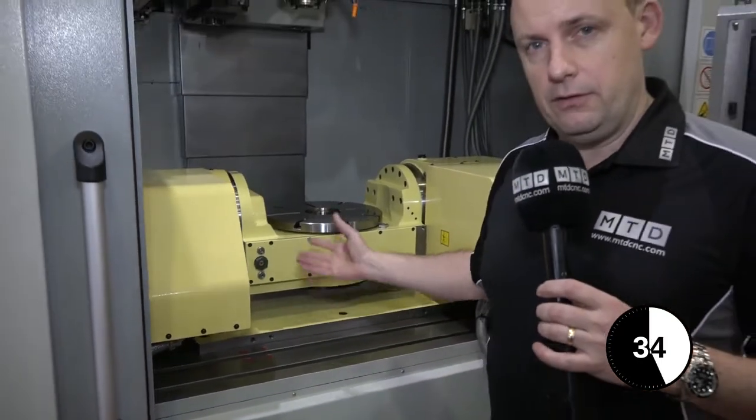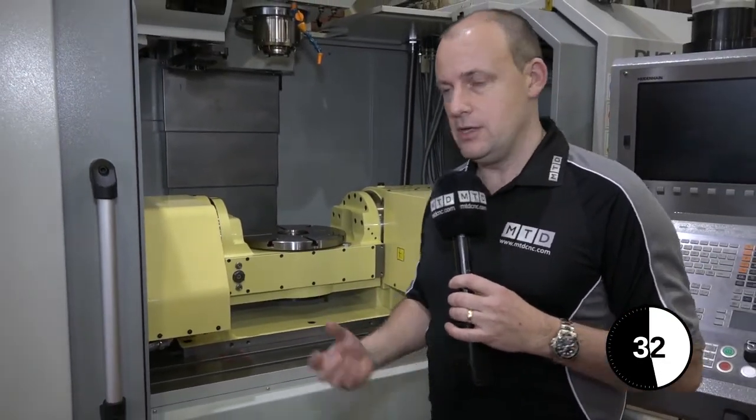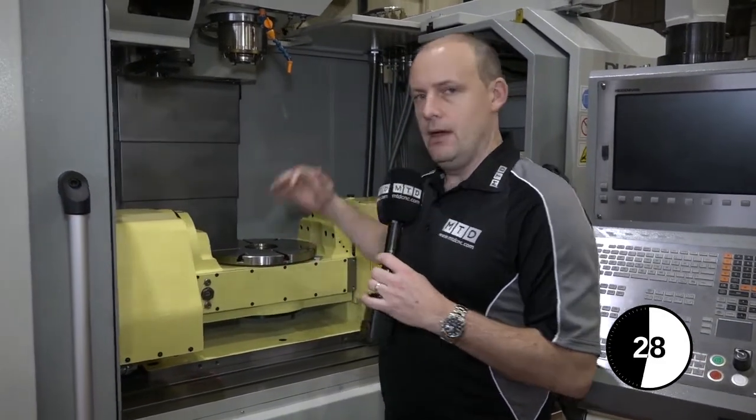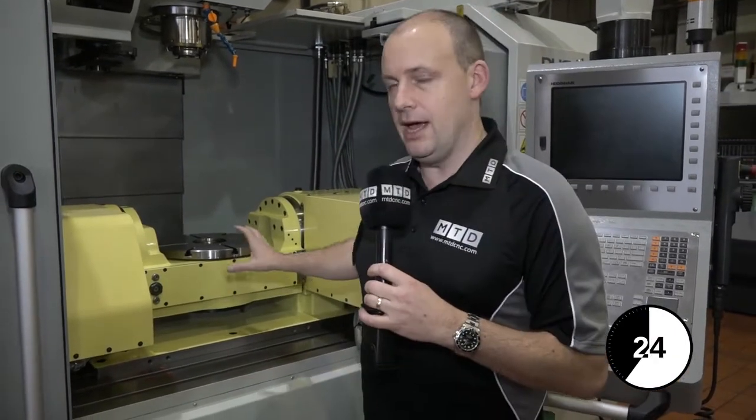The idea behind a unit like this is to have two extra axes. This table will turn and the table will tip, which means you can tackle more faces than what you'd be able to do without this table on the machine. That means you can reduce the amount of operations you have to set on a component.